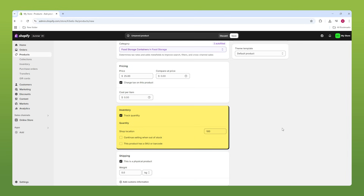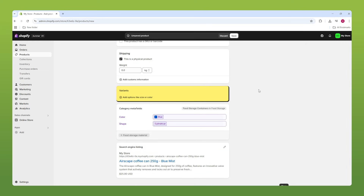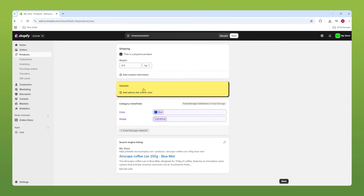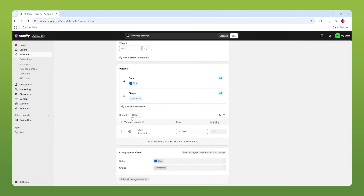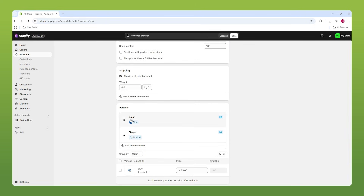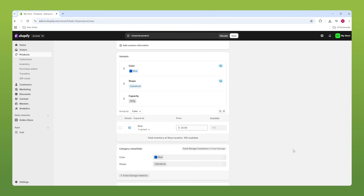Otherwise, leave it unchecked, because people are going to order and you can't fulfill it — and they're just not going to come back to your store knowing that you're not really reliable. So keep that in mind. For the variants, this is where you add extra facts about your items. Shopify's AI looks at your photo, description, and title and creates a couple of variants on its own, such as color and shape. However, we can also add our own — for example, capacity — and put something like 250 grams.